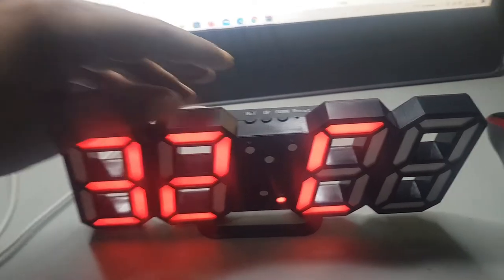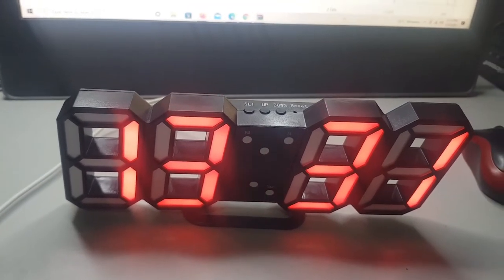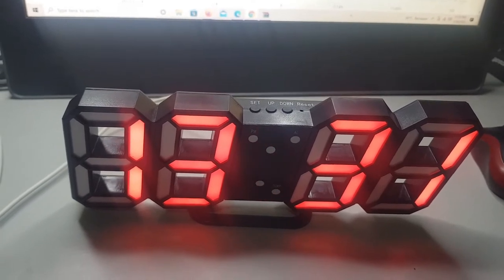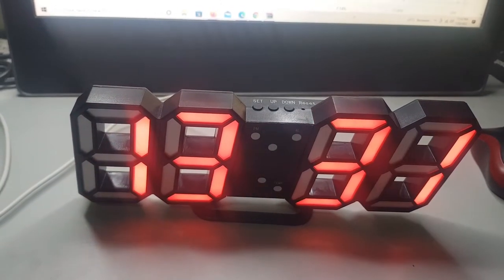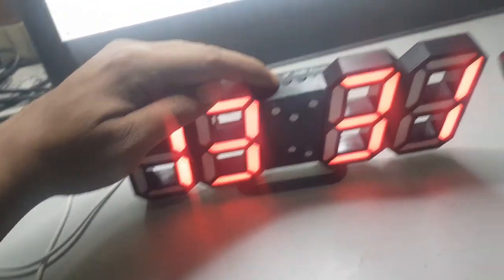Nah, ini sudah jadi. Ini jam, ini tanggal 20 bulan 1. Itu suhu. Oke, untuk alarm sekarang kita setting alarm.